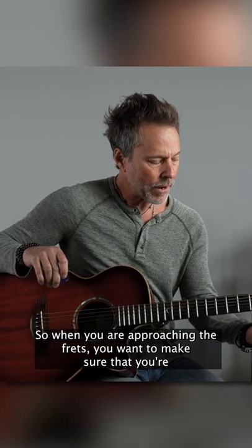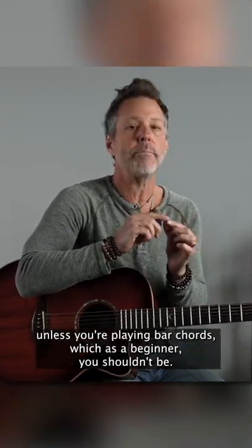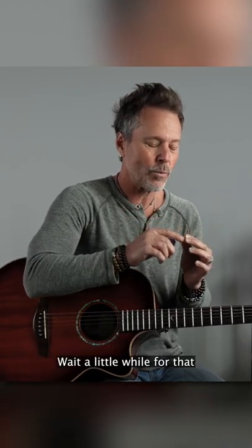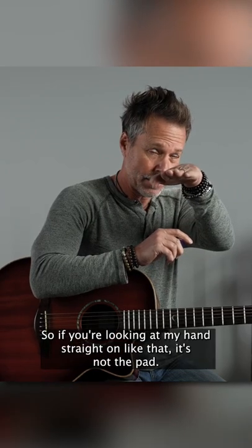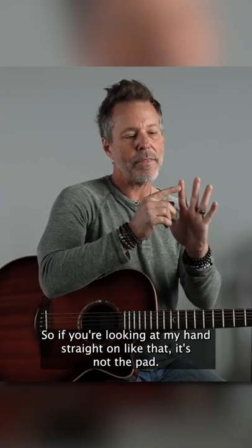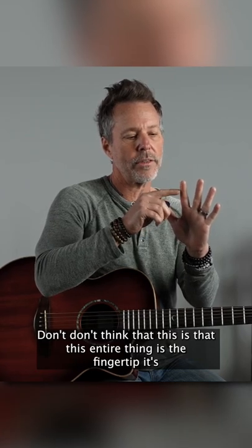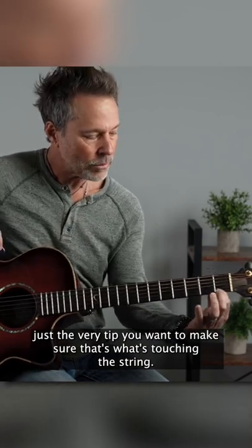When you are approaching the frets, you want to make sure that you're right on the tip of your finger. Unless you're playing bar chords, which as a beginner you shouldn't be — wait a little while for that. You want to play right on the very tip of your finger. So if you're looking at my hand straight on like that, it's not the pad. Don't think that this entire thing is the fingertip. It's just the very tip. You want to make sure that that's what's touching the string.